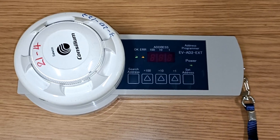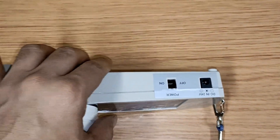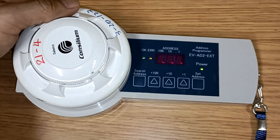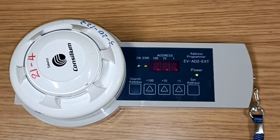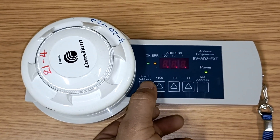We have seated the smoke sensor and now we will switch on the address programmer. After switching on, we will wait for a while to see any error on the display. If there is no error, then press the search address button. After pressing search address, you will see three kinds of digits.